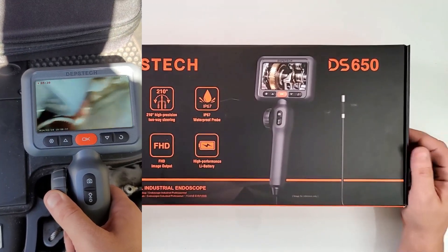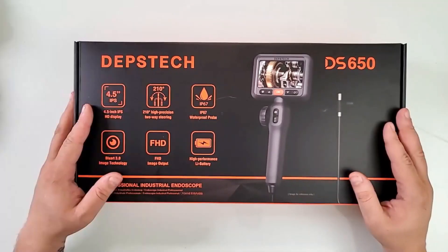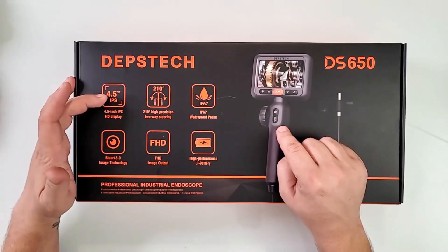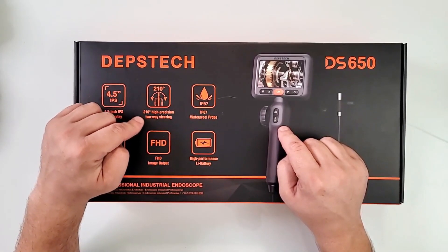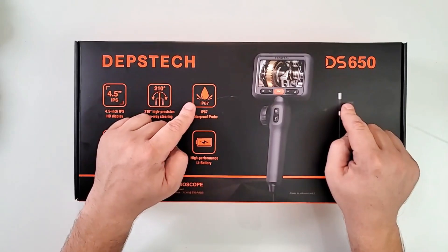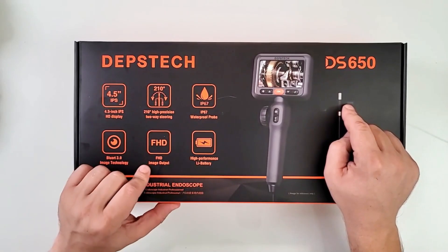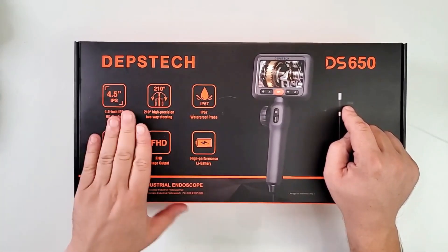We have another beauty from Depstek — this time they sent me the DS650 free of charge for the purposes of this review. This endoscope features a four and a half inch IPS display, 210 degrees high-precision two-way steering on the camera, IP67 rating waterproof probe, Bluart 3.0 image technology, full HD image output, and a high-performance lithium battery inside.